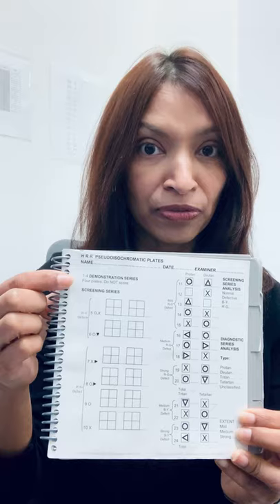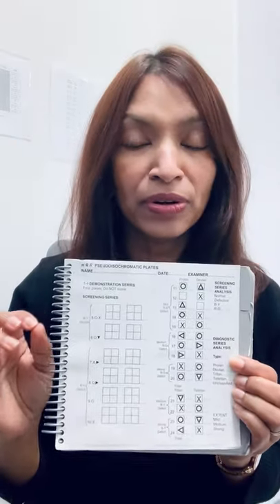If you want to go further and quantify or further qualify their type of color vision defect, you can do the rest of the plates, 11 through 24. They're slightly brighter — super-threshold plates. If you go back to the instructions in the front, there's a scoring sheet. The demonstration plates are not scored (plates one through four); these are the screening plates (five through ten); and here are the diagnostic plates. Based on how the patient responds, you can qualify whether they have a mild, moderate, or strong red-green defect, or a moderate or strong blue-yellow defect.